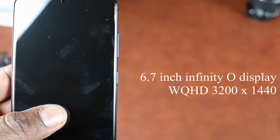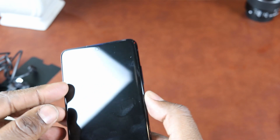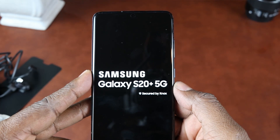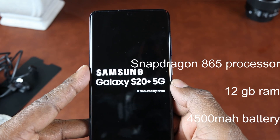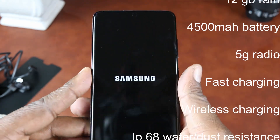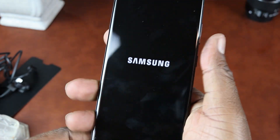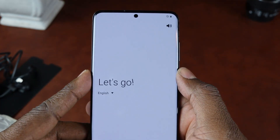The display is a 6.7 inch Infinity-O display with Quad HD. There's an under-display fingerprint reader, which I'll talk about a little later. The phone is rocking top of the line specs — a Snapdragon 865 processor with 12 gigabytes of RAM. The phone has a 4500 milliamp battery, fast charging, wireless charging, IP68 water resistance — all the bells and whistles you can expect from a Samsung flagship device that costs over a thousand bucks.